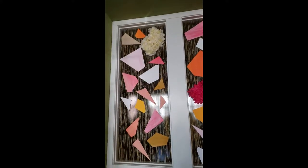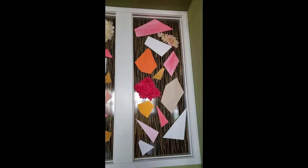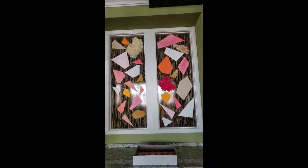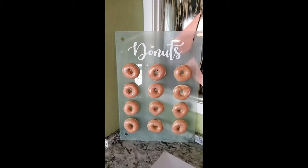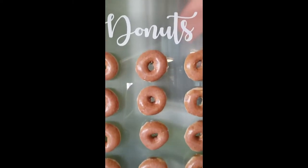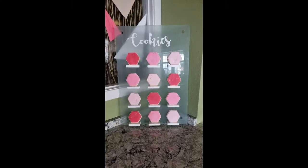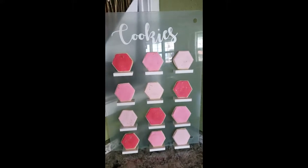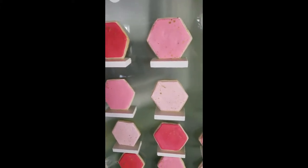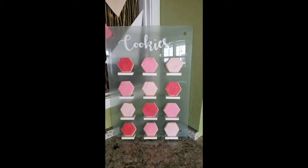To the right we hung the dessert backdrop — this is Dollar Tree foam core board that I painted with acrylic paints, and then I took a handful of those little boards and glued some Dollar Tree flowers to them. On that space we propped up the donut board, which was a glass whiteboard I already had, with vinyl signage and super-glued pegs to hold the donuts. Similarly, I had a matching white board with vinyl signage saying 'cookies,' and for the little platform shelves I bought wood from Lowe's, cut it into platform pieces, painted them, and super-glued them on — the cookies hung up just fine.